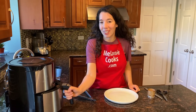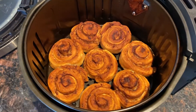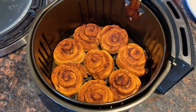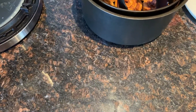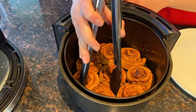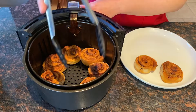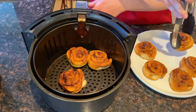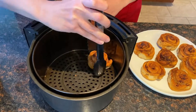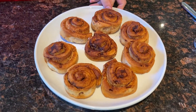Now the air fryer is done cooking the cinnamon rolls. So let's take a look — look at these perfect cinnamon rolls! Perfectly cooked. That was so easy. They look so good and they smell amazing too.